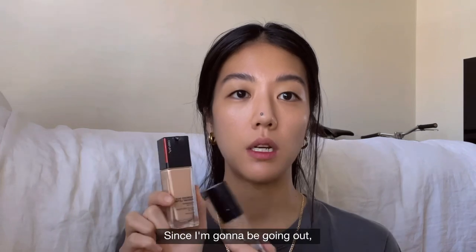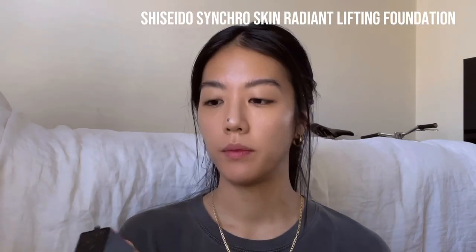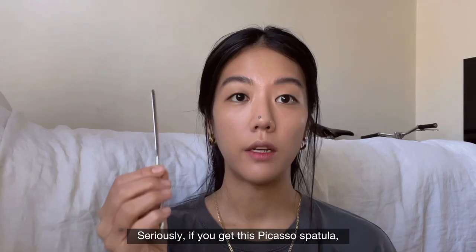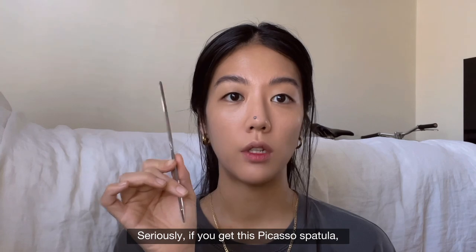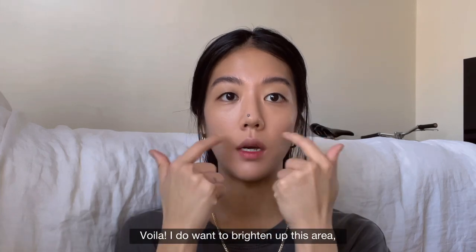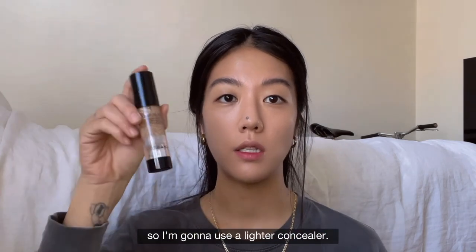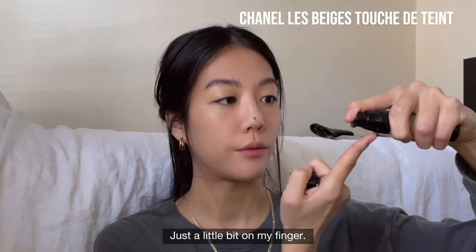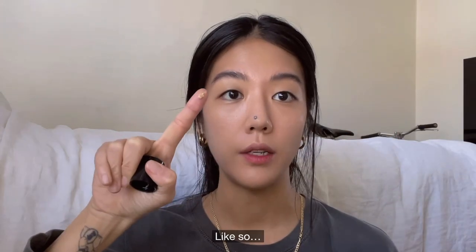Now let's move on to the base. Since I'm going to be going out, I should use the Shiseido foundation. Taking my Picasso spatula — seriously, if you get this Picasso spatula, you really don't need to use that much foundation. I do want to brighten up this area, so I'm going to use a lighter concealer — the Les Beiges Touche de Tente foundation and concealer. Just a little bit on my finger.